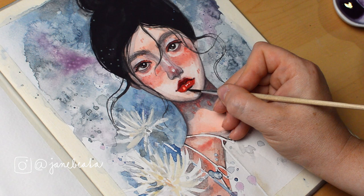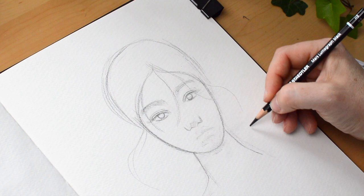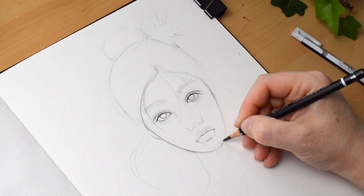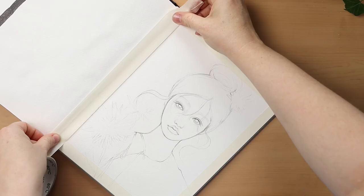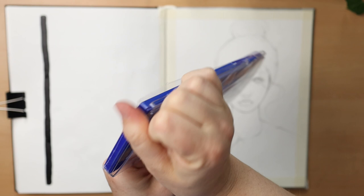I visited a local stationery store recently to restock on binder clips and some other packaging materials for the studio, and saw some very basic watercolor kits there. I asked the clerk to give me the cheapest and worst possible set. She looked at me surprised and confused, then replied 'but they're all actually pretty good.' I was like, 'no, you don't understand, I need the worst one.' And that's how I got this beauty — 2.75 euros, roughly three dollars, with a brush included.